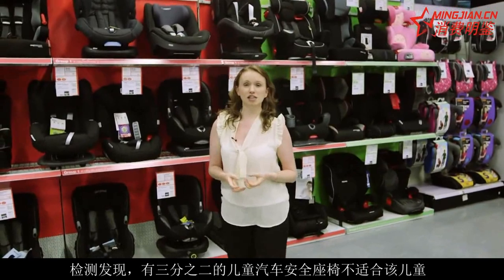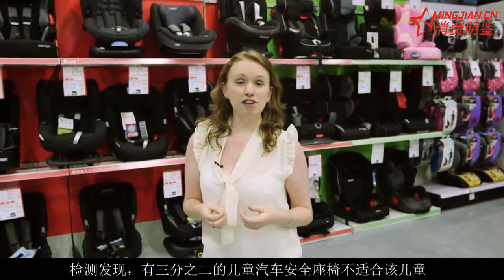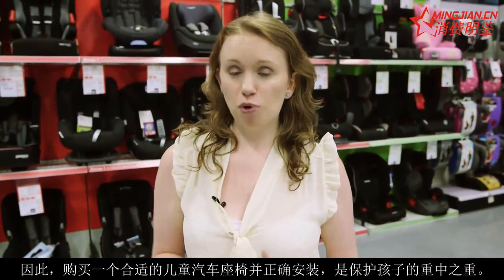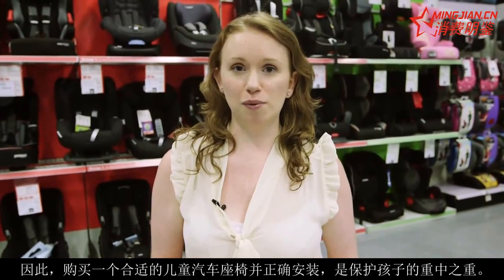Astonishingly, two-thirds of child car seats checked at fitting clinics are either the wrong child car seat for that child, or are fitted incorrectly. So it's essential that you buy the right one and you get it fitted properly to really protect your little one.